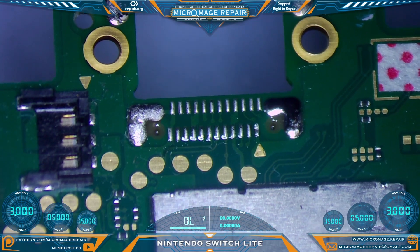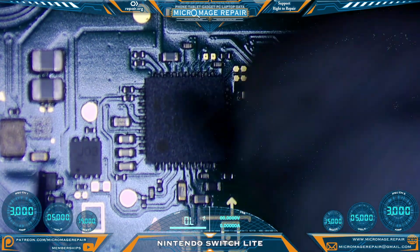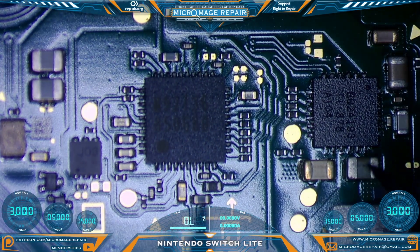Let's check and make sure we have no bridging along those pads — and we do not. Now we need to test our power circuitry, and we're going to start with the M92T36, which is the primary PMIC.